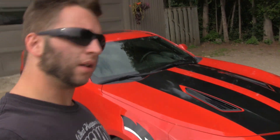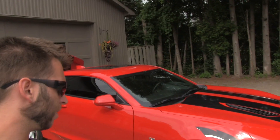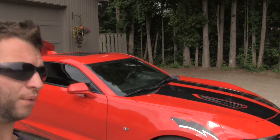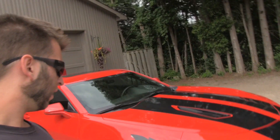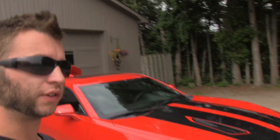Welcome back to another video. Today, we say goodbye to Lightning McQueen, which some of you will be very happy with and some of you will not. I do have some fun stories to share. The last car show I went to,